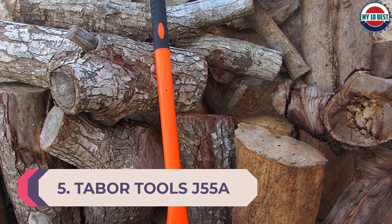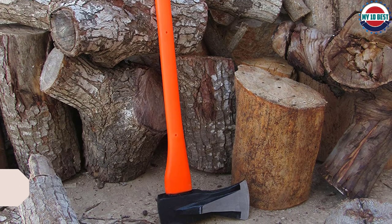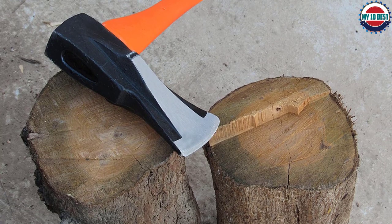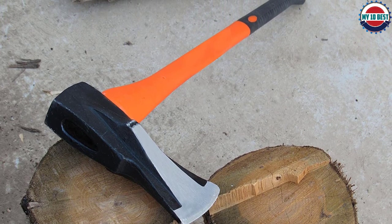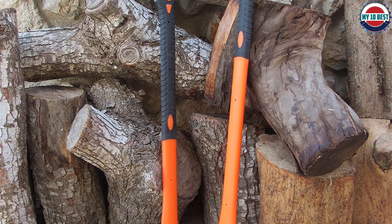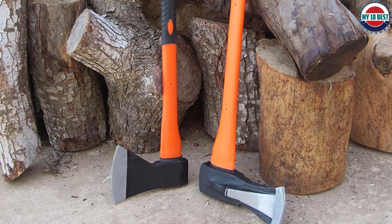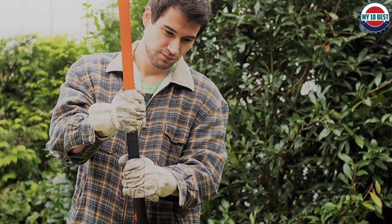Number 5: Tabor Tools J55A Splitting Axe. Want a longer-than-average splitting axe? Then the Tabor Tools J55A is perfect for you. At 35 inches long, it's ideal for a variety of heights and offers one of the best optimized blade shapes we've ever seen, making it perfect for tearing through medium to large-sized logs. It's also one of the most efficient axes you can find thanks to its length and phenomenal balance — the head features special wings that prevent it from getting stuck in wood pieces. The head is made with durable steel further bolstered by a protective coat of anti-rust material. The blade can be resharpened fairly easily with standard files, though you may need to resharpen it a little more often compared to other axes.